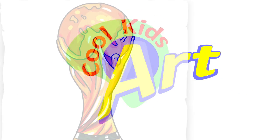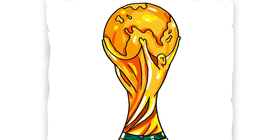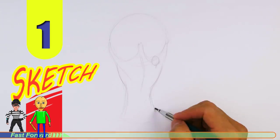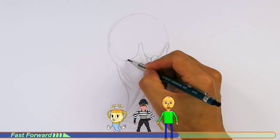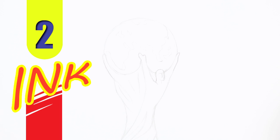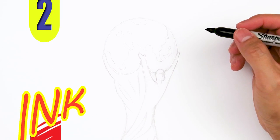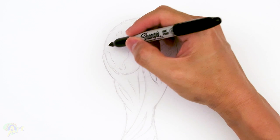Hey, welcome back to Kool Kids Art and let's draw the World Cup trophy. Let's get started with a quick sketch and then I will show you line by line how you can draw this. To begin we're gonna draw the top of the World Cup first — it's gonna be a sphere but we just gotta draw half of it.